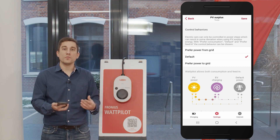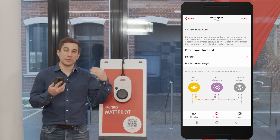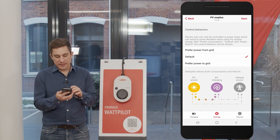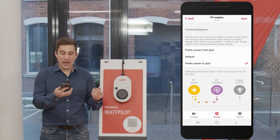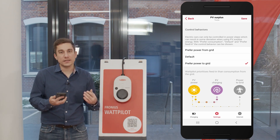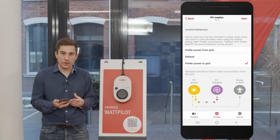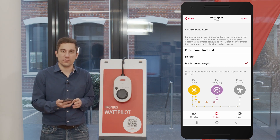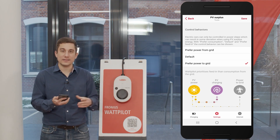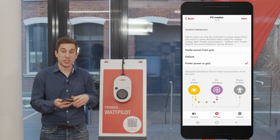If you want to ensure the Wattpilot draws no energy from the public grid — not even a few watts — you can set the control behavior to 'prefer power to grid.' This means the Wattpilot will wait until the full 230 watts needed for the next current step is genuinely available from the inverter before jumping to the next level.